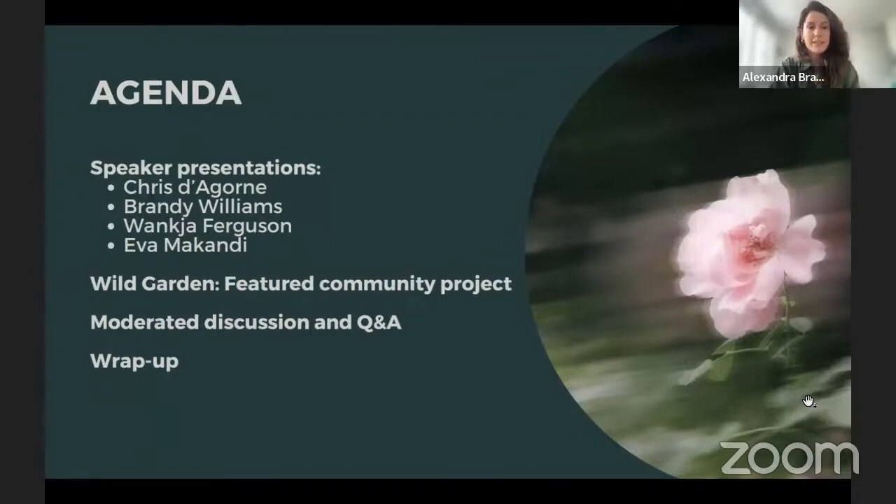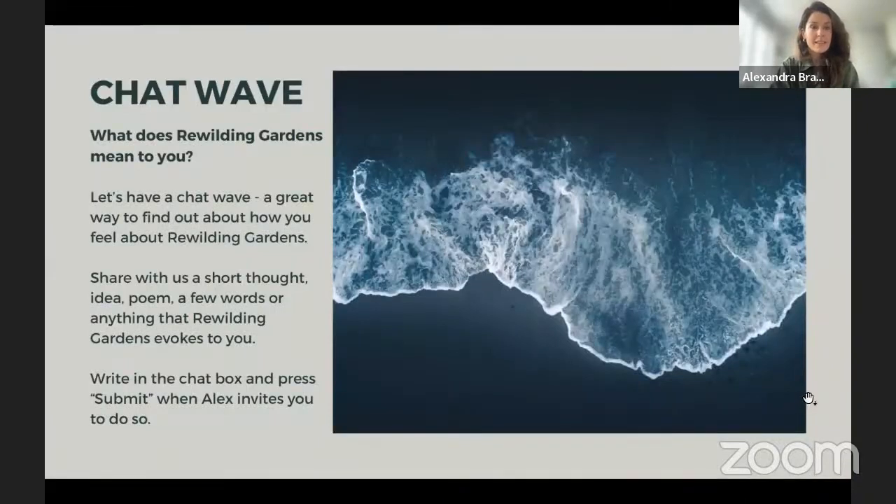Before we move to Chris, let's do a chat wave. The question is: what does rewilding gardens mean to you? A chat wave is a short thought, a few words, or even a poem that rewilding gardens brings up in you. Write that in the chat box and only when I say 'submit' do you all submit your answers at the same time. I'll give you a few seconds to think about it.